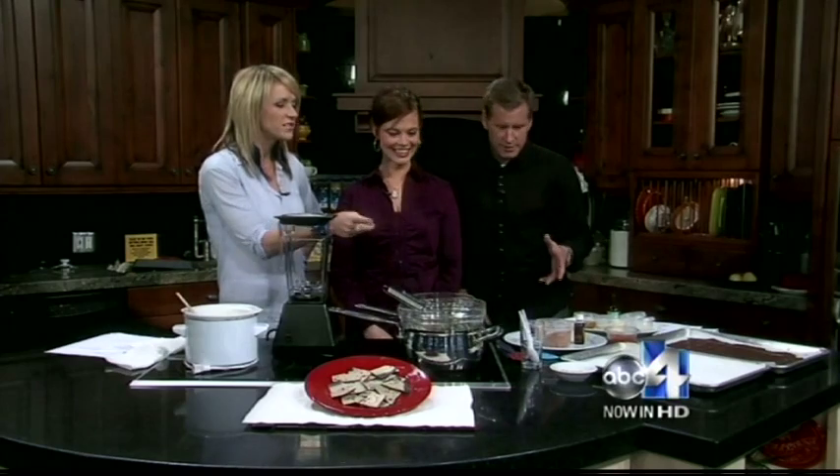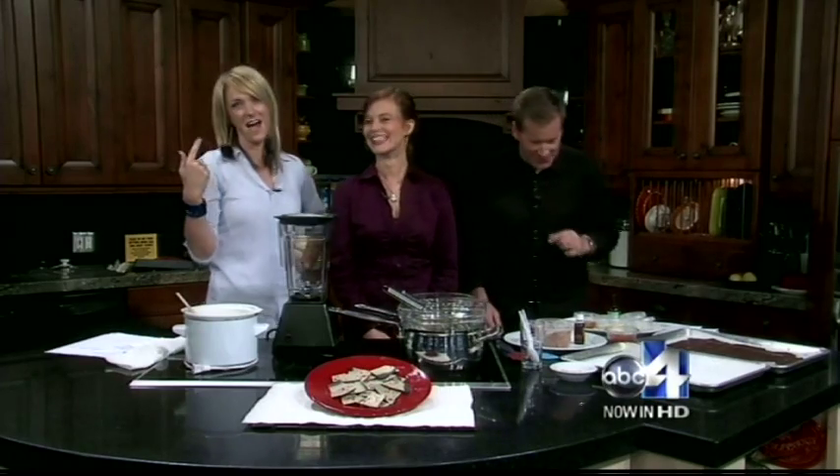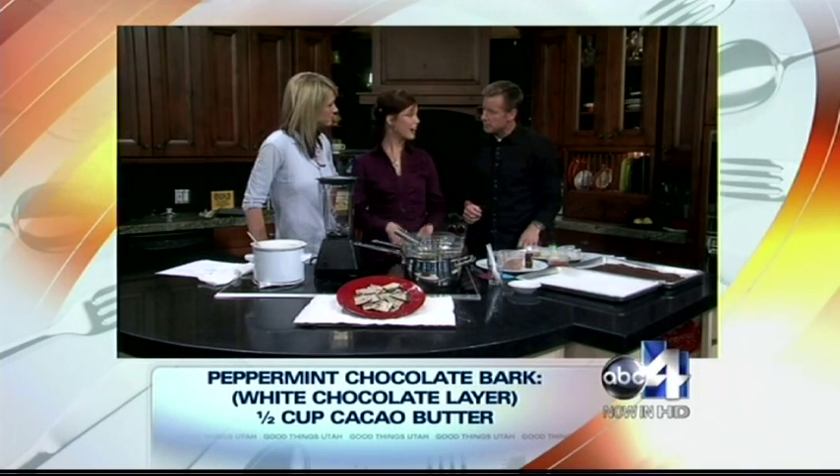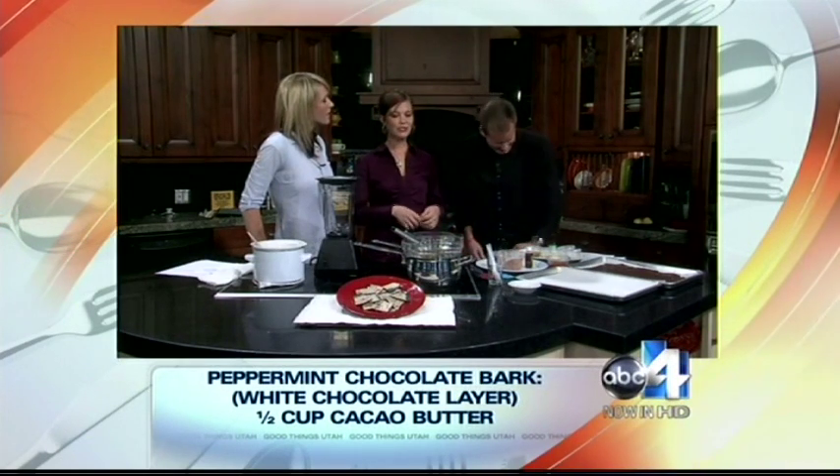Did you share this recipe with them? No, this is especially for the TV crowd. Now, how is this different than the one mom used to make? I like the one mom used to make, but you're telling me it's not as healthy. Yeah, the regular holiday bark is made from white chocolate and dark chocolate — made with sugar and hydrogenated oils. Highly processed chocolate. We loved it as kids but did not realize how bad it was for us.